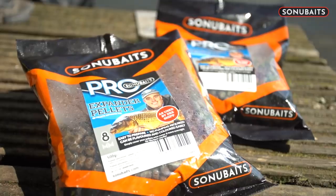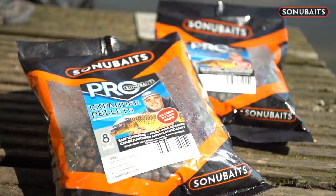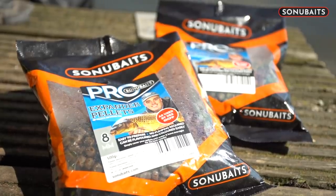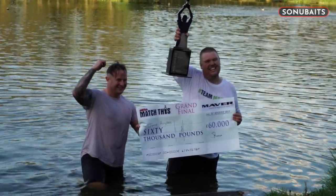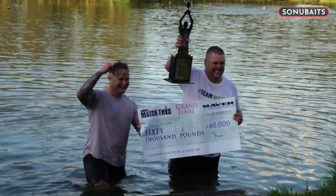What I have done is used the 8mm sinking expanders — I've used them for probably two and a half to three years now. And they were actually the bait that won me the Maver Match final back in 2019.